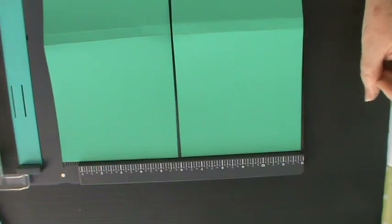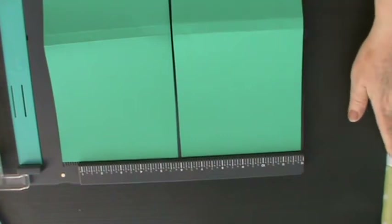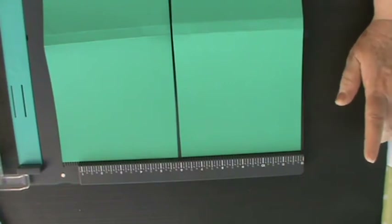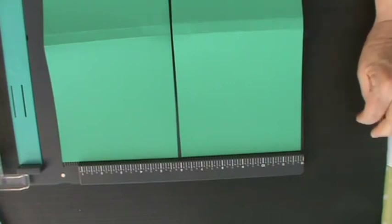Today I'm going to show you one of the easiest flip books I've ever encountered. It's on YouTube, and I'm going to go back and try to find the name of the lady who put the original video forward and leave a link underneath this video.